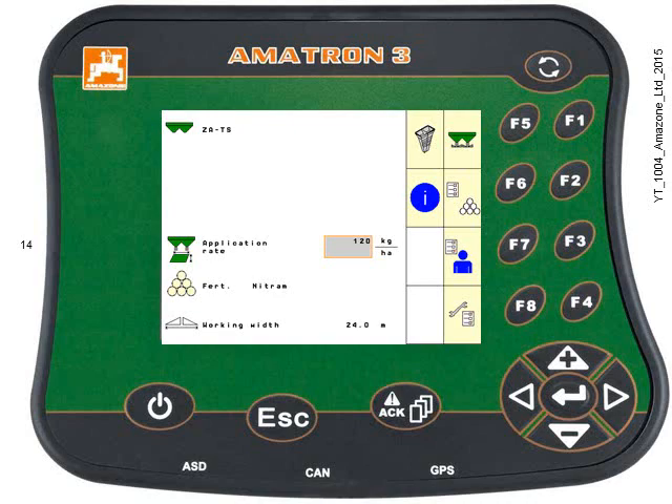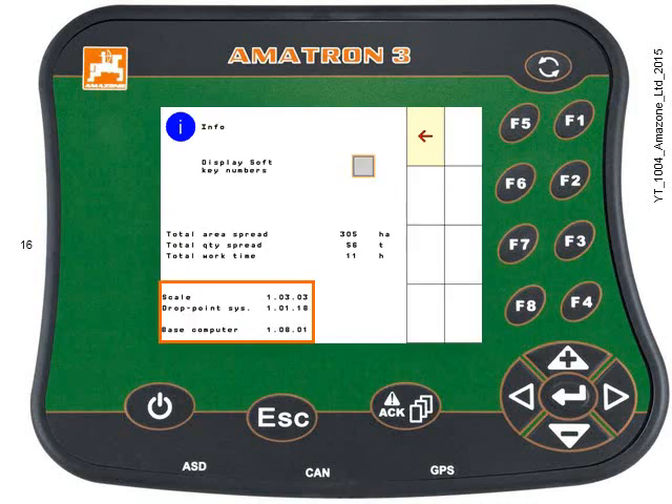If your implement is an older, non-Isabus machine, hold on. Now, press the blue Info key. This is key F6 in this example. Software versions of the three computers are displayed in the bottom left corner of the screen.